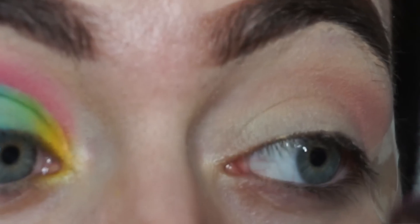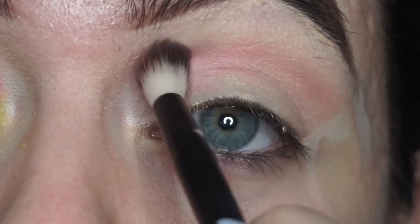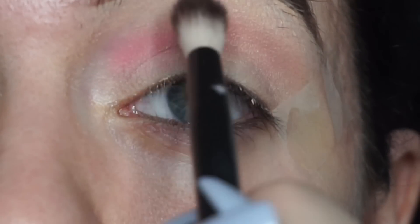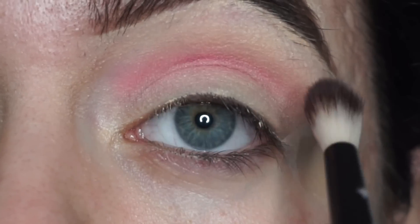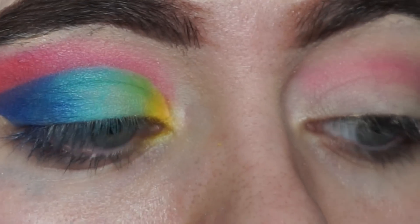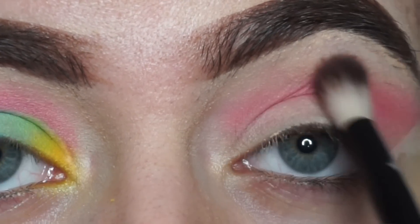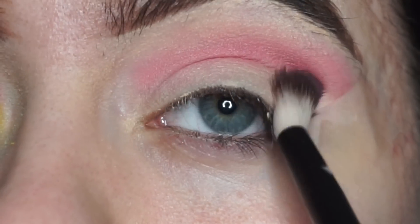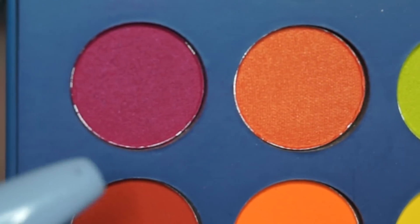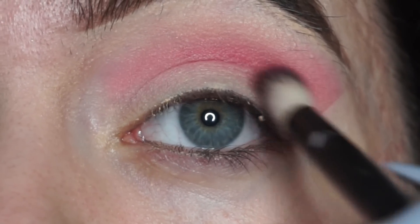Using that same blending brush, I'm going to dip into the lighter hot pink on the top row and put it into my crease, dragging it all the way towards my nose so I can have the biggest array of color on my lid. You also want to build up this pigment gradually. Then I'm taking the darker bright pink on the same brush and putting it right into my crease to create some darkness and depth.